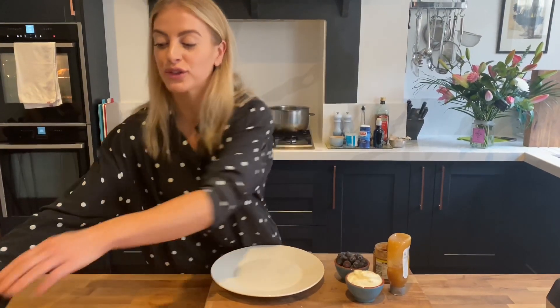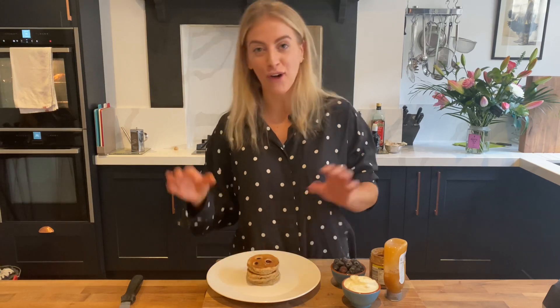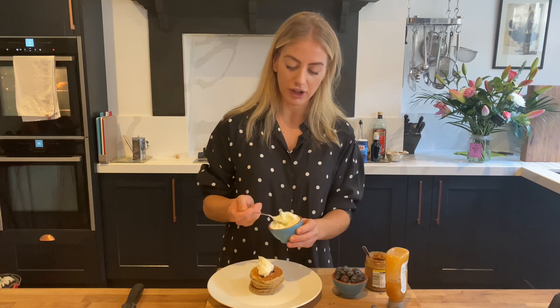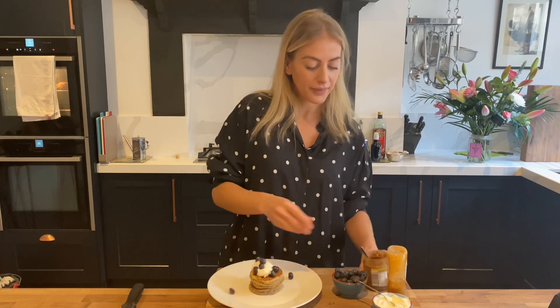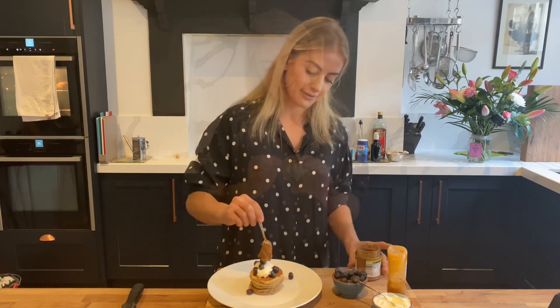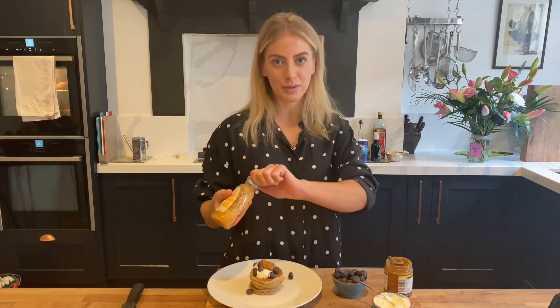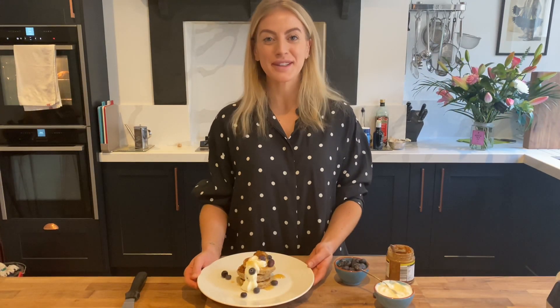The pancakes are ready — I cooked them for two minutes each side and they've puffed up amazingly. You can see how fluffy and light they are. Now for the best part: the toppings. I'm finishing mine with some fat-free Greek yogurt — a really good source of protein that adds a great fresh flavor. Some fresh blueberries, full of antioxidants and great for a healthy breakfast. Then for a little bit more protein, a couple of teaspoons of runny almond butter. And a final treat — a little drizzle of honey, though agave works great and maple syrup is amazing, or even a little bit of chocolate sauce. There you have it: my protein-packed banana oat pancakes.